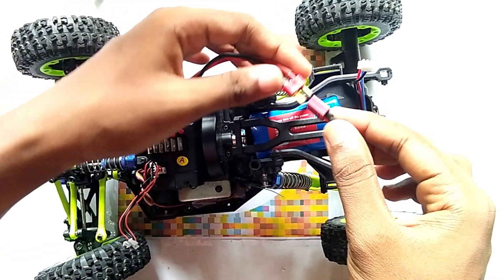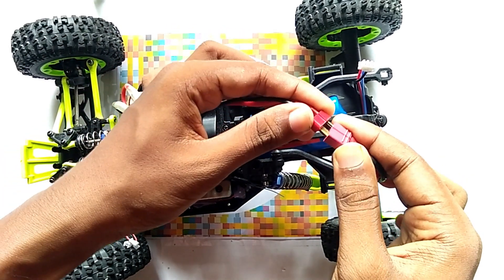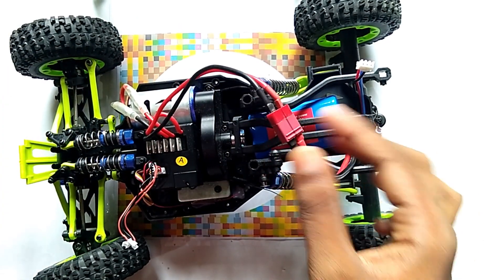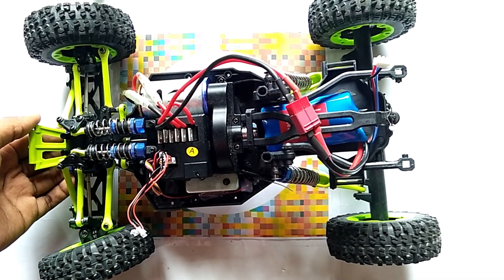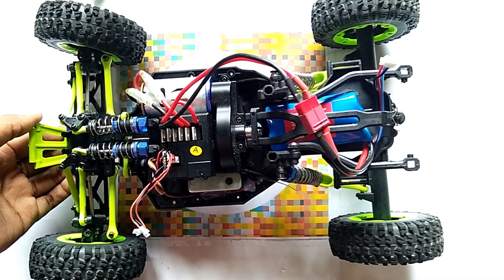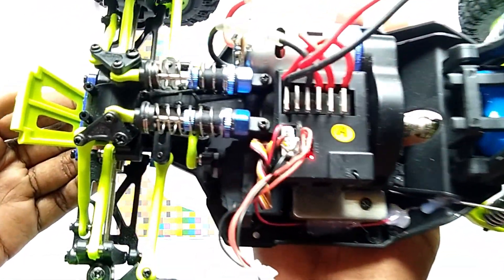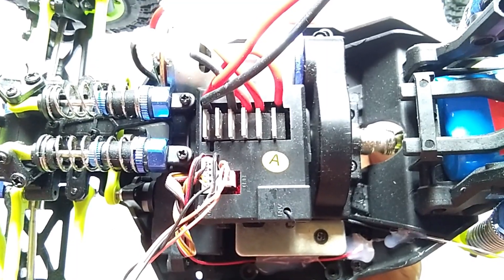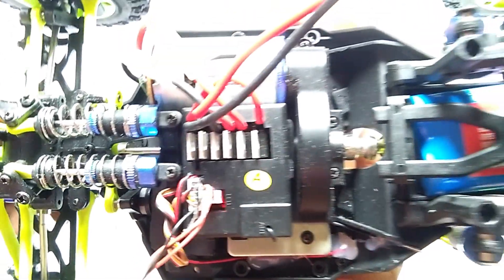Now we connect the lipo battery with the car. So we connected — you can see. And now we turn on the switch. You can see there is a red light inside this circuit, which means your circuit is fine.